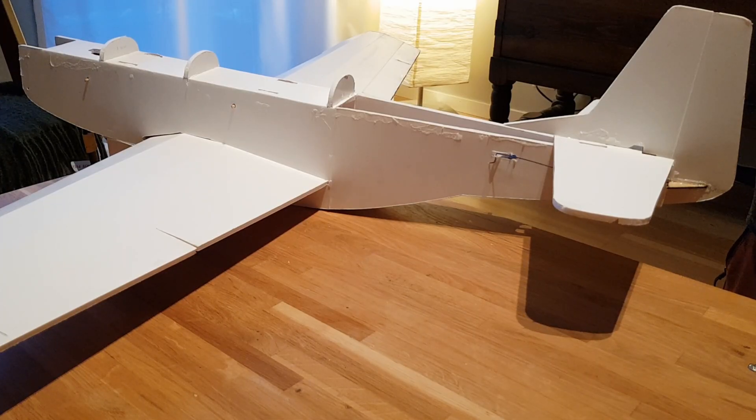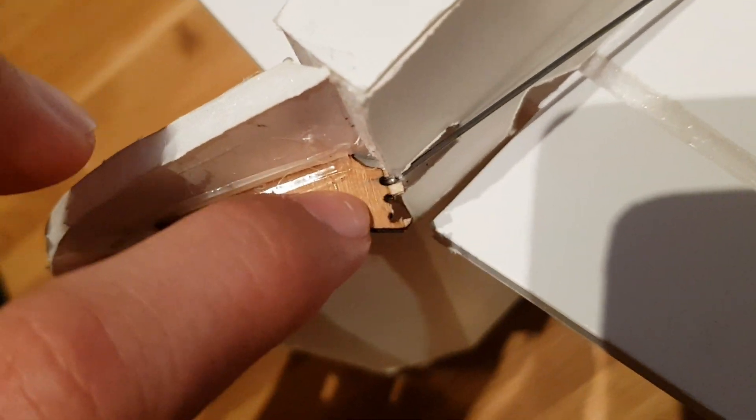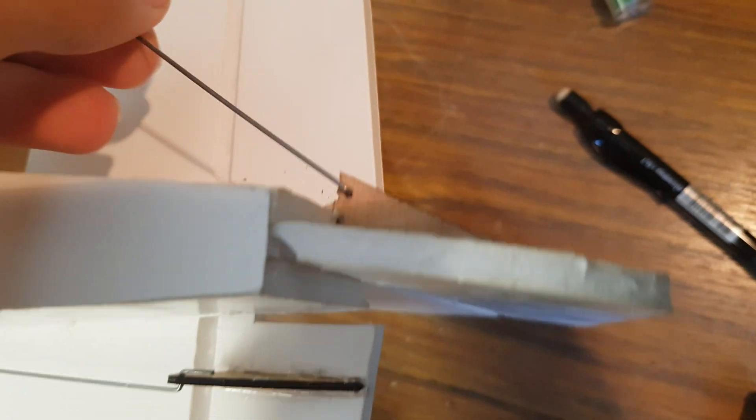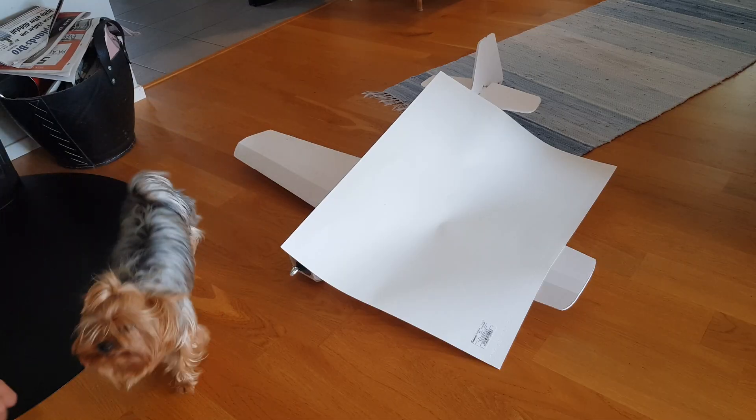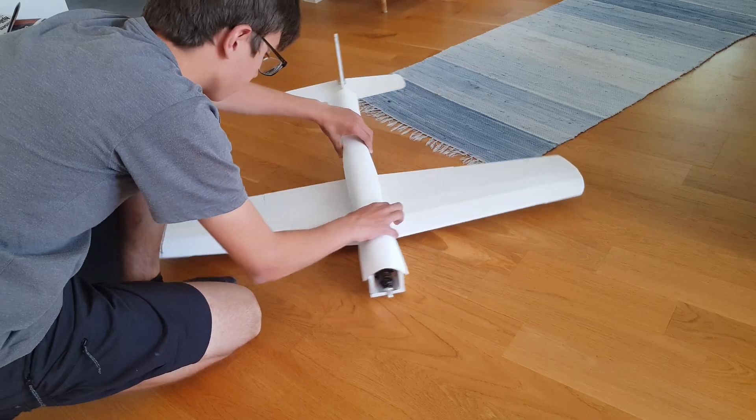Power was now sorted and the rudder control horn was up next. I don't know what happened but I just drilled a new hole and made the push rod a bit longer. Lastly I got some thicker paper and just YOLO'd a new turtledeck.